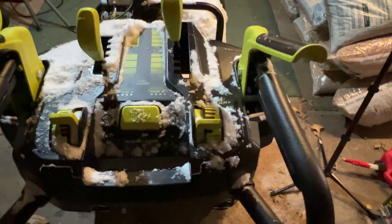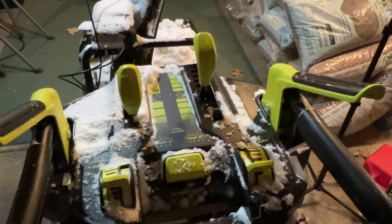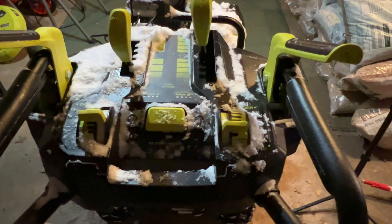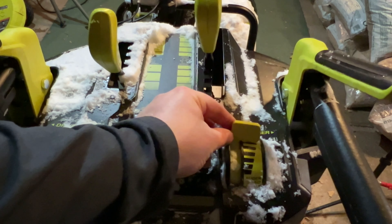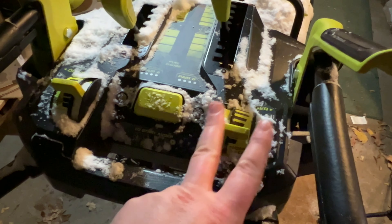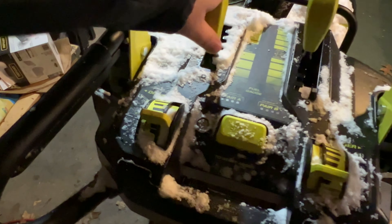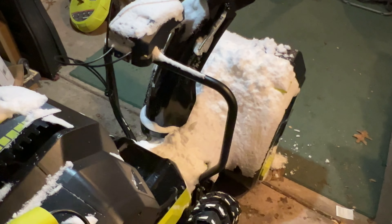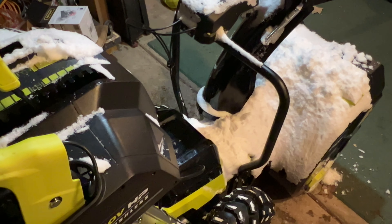I just wanted to give you guys an update after snowblowing. I did use six batteries total. I was able to get my driveway, my neighbor's driveway, my sidewalk, their sidewalk, and a bit of my parents' sidewalk up the street — until all four batteries died. That was around 30 to 40 minutes, but I was keeping it at full throttle. Once I swapped batteries and kept the throttle and speed down, I got about 20 minutes of runtime. I'm impressed with it. I wish battery prices would come down — a 6-amp-hour battery is about $200 each — but I don't ever have to deal with gas, so that's a plus.